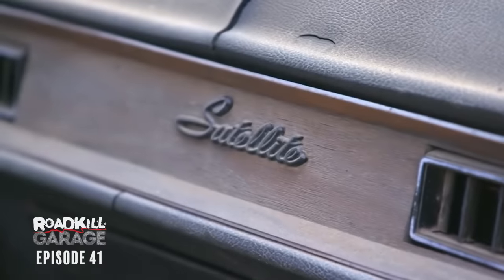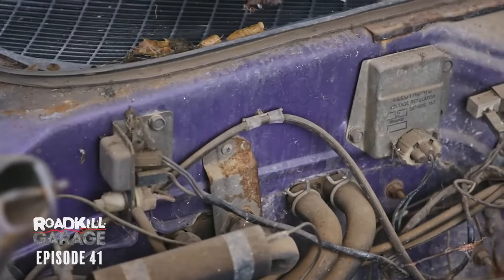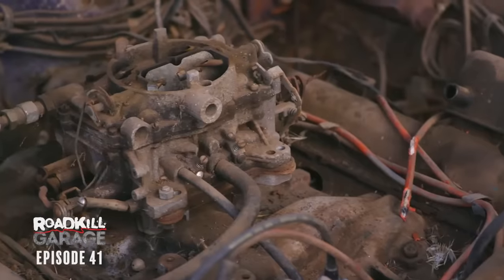Steve's car is a 1971 Plymouth Satellite, and here's what makes it great. This thing came from Chrysler with purple paint. But it did not come with a 383 Mopar — this 383 Mopar was swapped into the car.